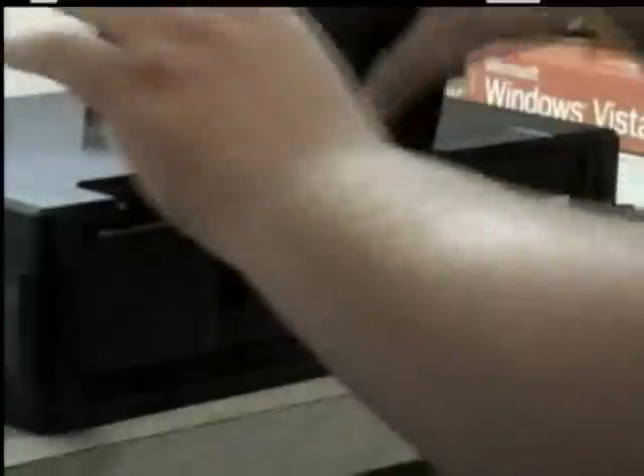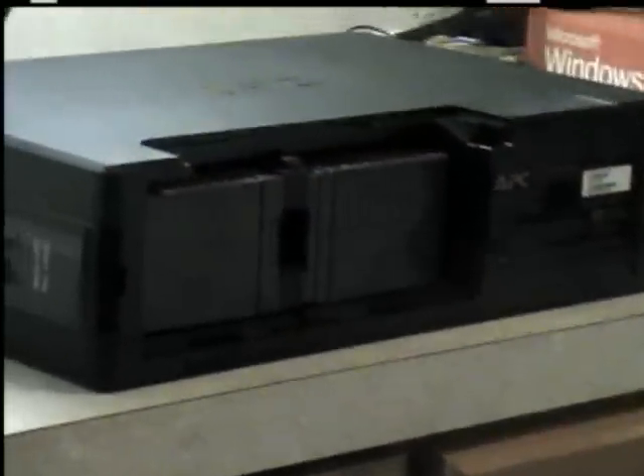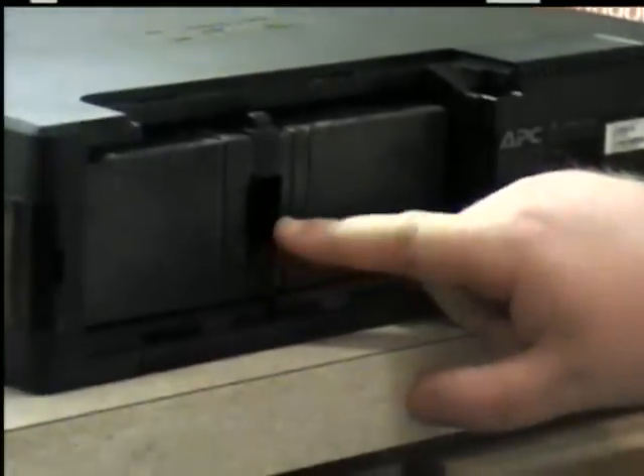Now, before you connect anything up to this unit, you need to take it out and take the batteries out. Turn it around. Depending on the unit that you have will also depend on how to take the batteries out. When they're shipped, they're shipped unplugged. So what you have to do — as you can see — here's the connector for the battery. We need to slide the battery out.